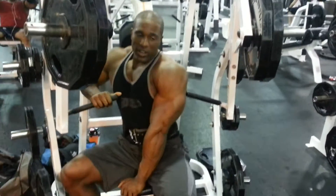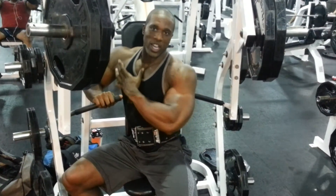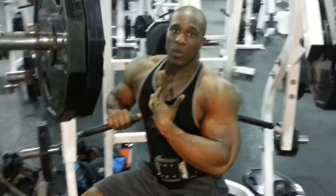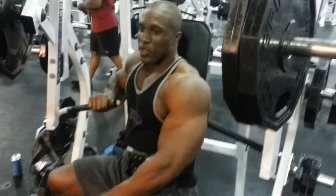You can grab the pad for security, and you want to push and have it coming straight across your chest. This will give you a nice good stretch and really contract the chest without working too much of your triceps or working too much of your shoulders. It's mostly all chest, pushing it all the way throughout the motion.